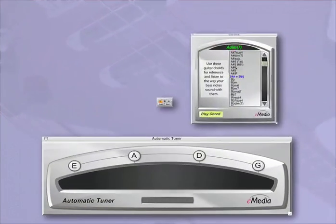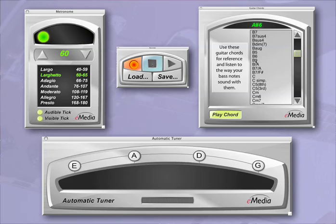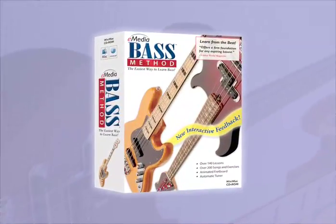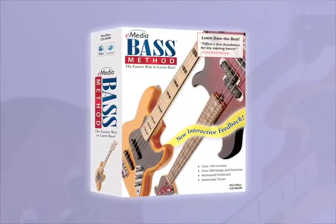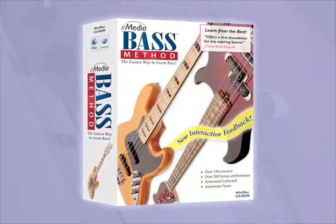Like all of eMedia's products, Bass Method includes all essential accessories. The automatic tuner, metronome, recorder, and chord dictionary are built right in. eMedia's Bass Method is now the only comprehensive software title that provides you with everything you need to learn how to play bass guitar.